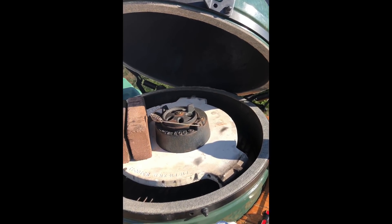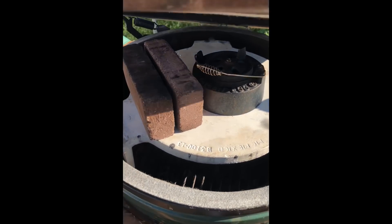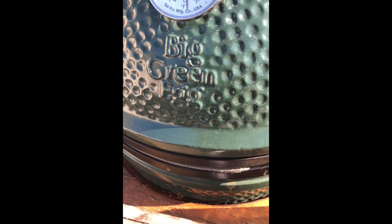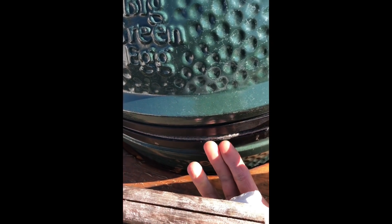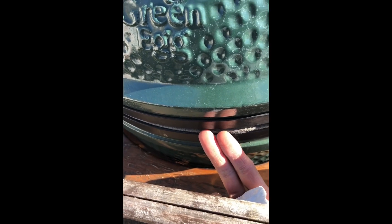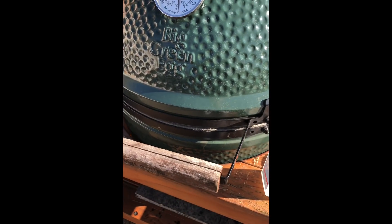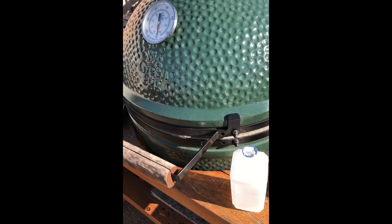I had this underbite that I could not fix. Once I closed the lid, after I applied the gasket and put all the bolts back on and tightened them up, I had this underbite — the bottom was sticking out further than the top. That concerned me because I wasn't sure if it was going to affect the life of the gasket or cause any kind of leakage.